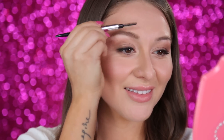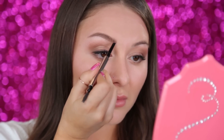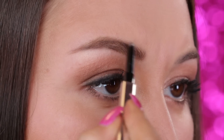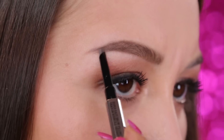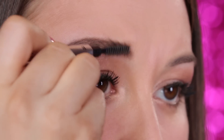So we're going to take our spoolie and just go ahead and brush our brow hairs into place. Once that's done, we're going to start at the beginning of our brow. The custom teardrop tip makes it so easy because it already has the shape. I'm just taking the thinner part of the tip, pulling it through the brow, and finishing it off by using the spoolie to brush out my hair.